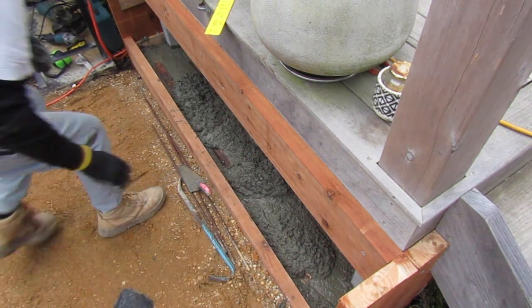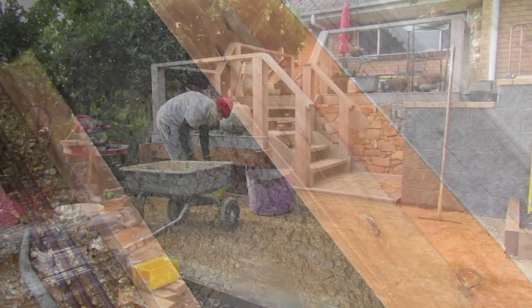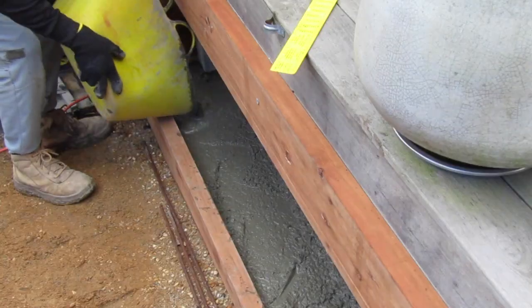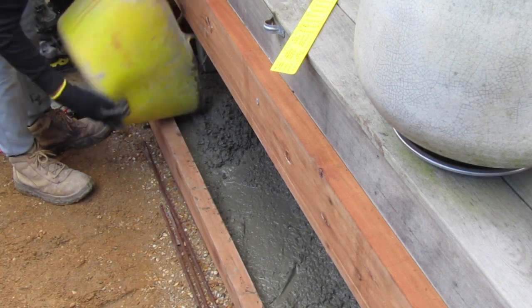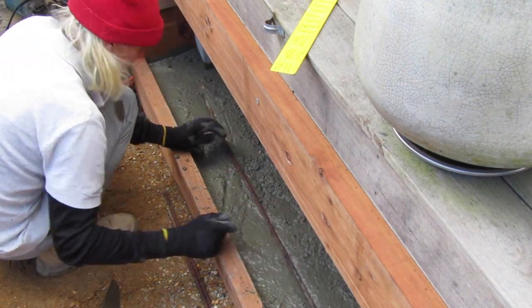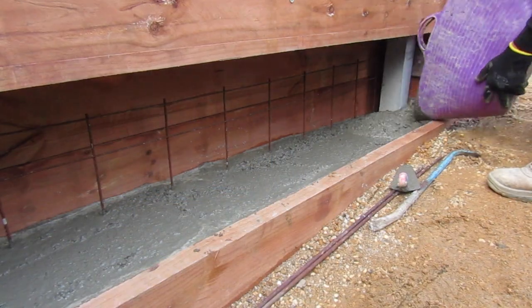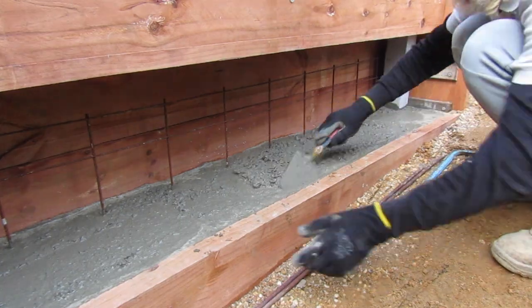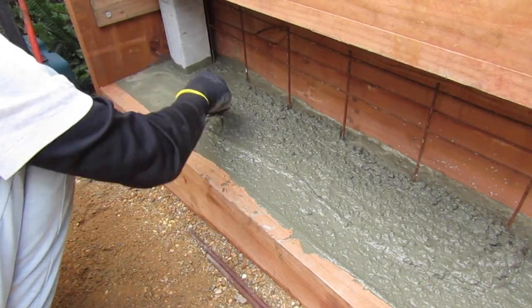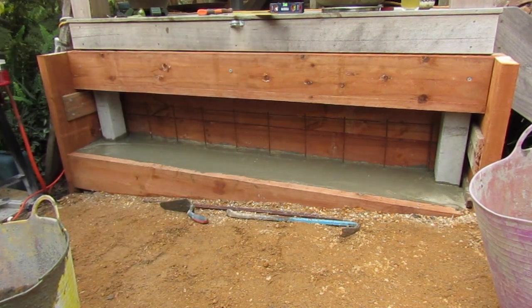After adding enough concrete to get to a depth of about 100mm, we add our additional reinforcement bar. This is going to add a lot of strength to this foundation, which will be needed due to the amount of stone we're going to be adding on top. I keep adding batches of concrete until we get just below the top of our form timber, then I smooth everything out with my trowel and let it set up.